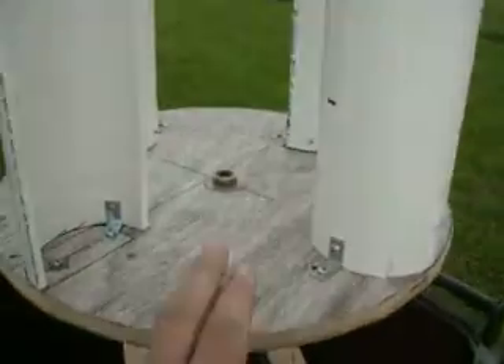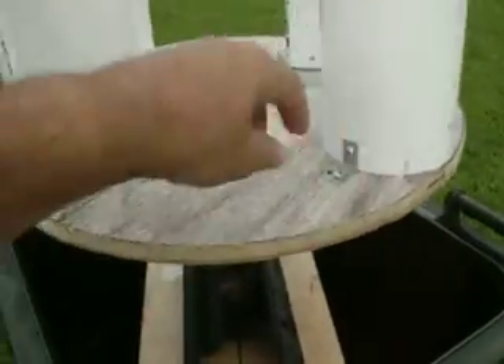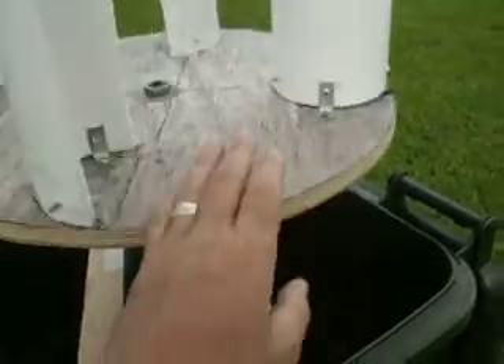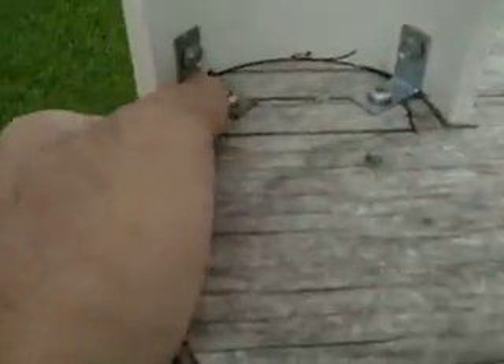This here wood — it's your regular dart board size. I traced the dart board around onto this plywood here and cut it out with a jigsaw. I mounted these with two L brackets and some screws.